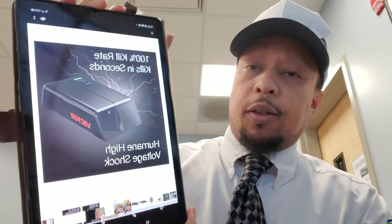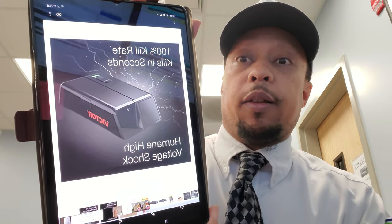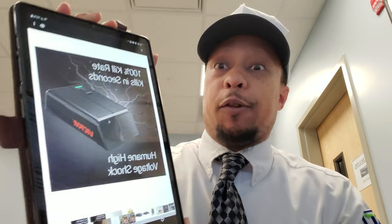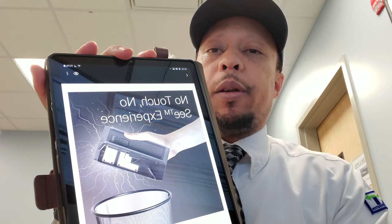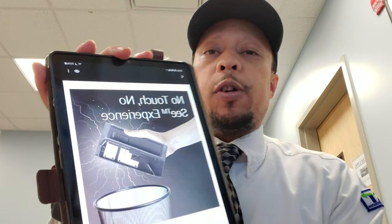It's a very simple design — very discreet, plain, doesn't really matter where you're gonna place it, it's not an eyesore. They also advertise 100% kill rate, kills in seconds, humane, high voltage. Here's how they demonstrate the no-touch, no-see: you can actually just flip the lid open, turn your trap over, and dump the mouse into the trash or a bag to get rid of it.